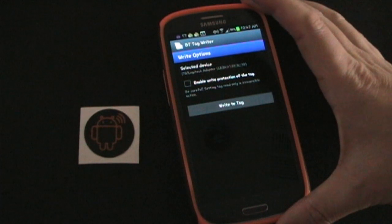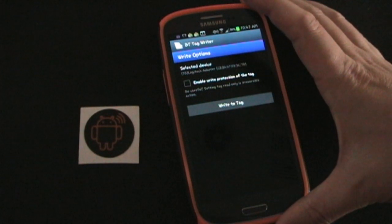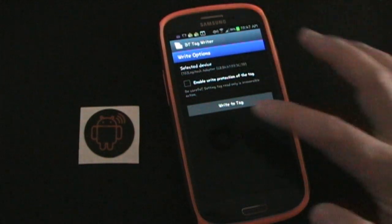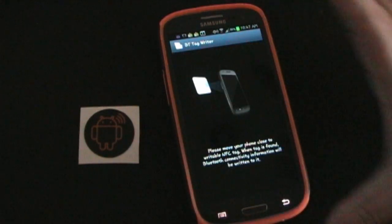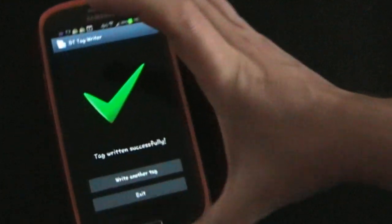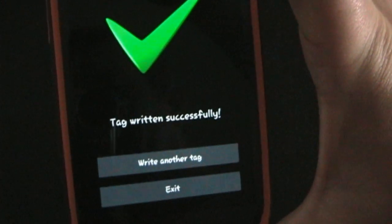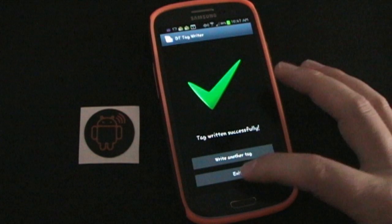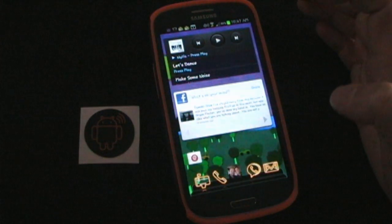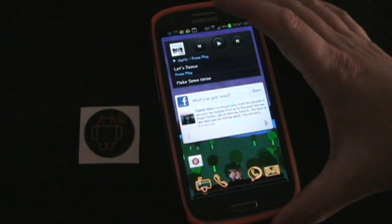That's good to remember — anytime you set a tag to read-only you'll never be able to use it for anything else. I'm not worried about someone changing my tag since it's in my home, so I'm not going to write protect it in case I want to change it later. I click Write Tag, it tells me to move the phone close to the tag, and it says it has been written successfully.